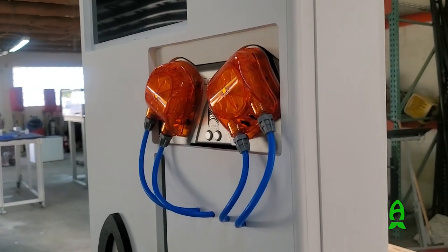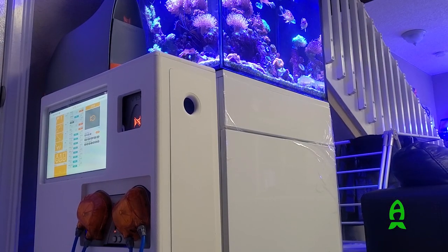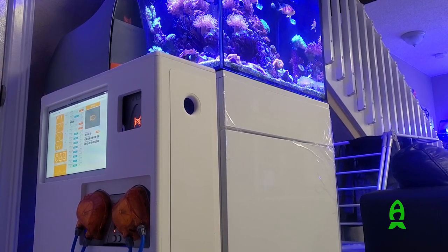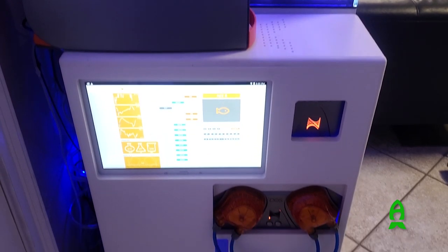Everything you see here is custom and we can alter anything. Richard has a JBJ nano which is all white, so we matched his white furniture-grade with this cabinet. We can also do any color acrylic — black, white, blue, red — doesn't matter. This one is actually made out of white PVC so it should match his perfectly.